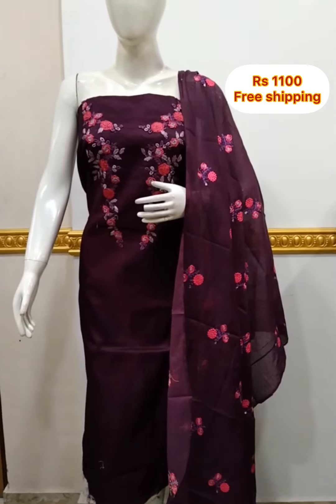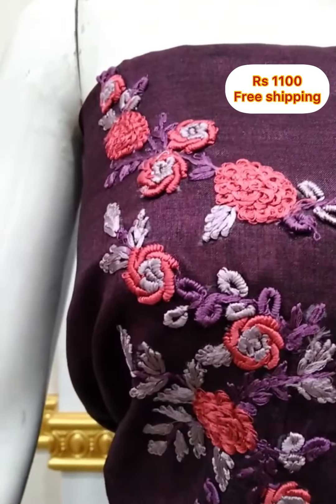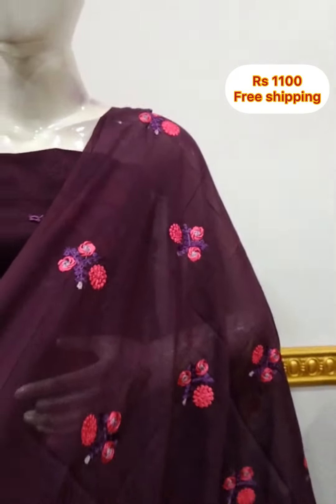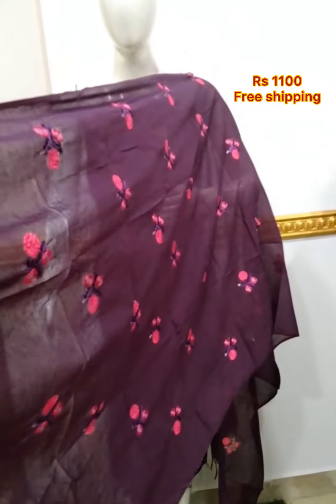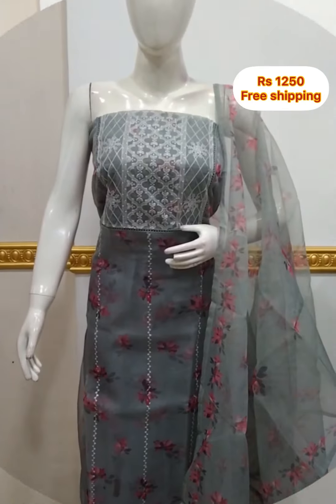You can see the top of the silk fabric. It is 2.5 meters and 48 inches. It features an extra technique. The color of the silk fabric is dark wine. The bottom contrast color is a pinkish piece, 2.5 meters.